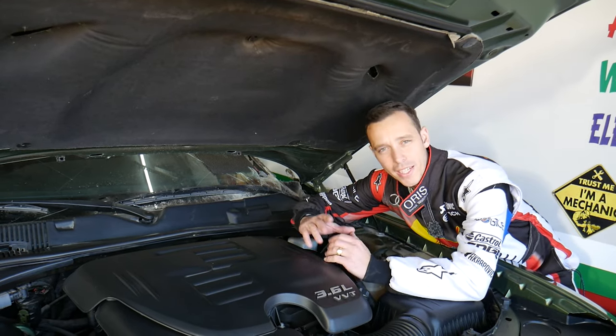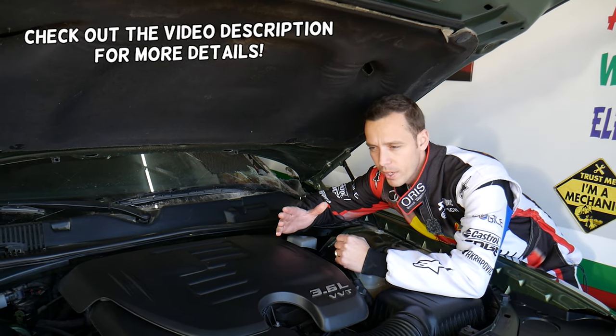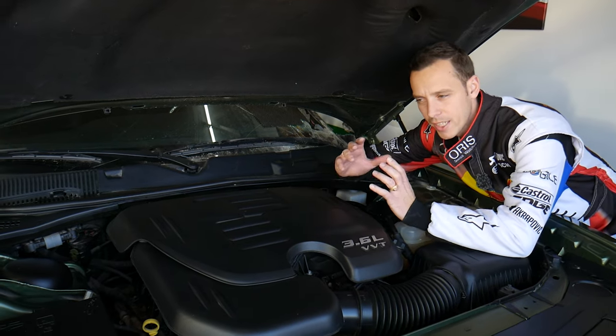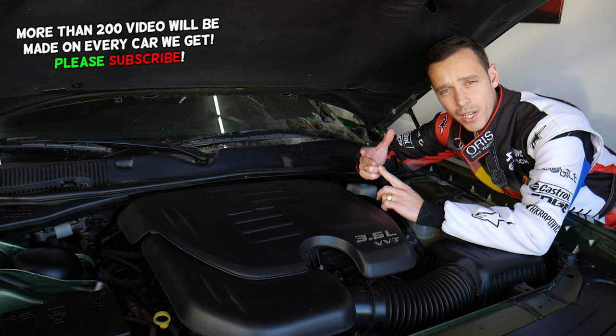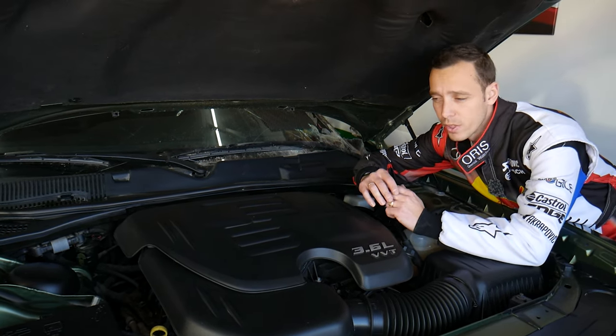Hey guys, welcome back to World Mechanics. Thank you for watching and subscribing to the channel. Today will be a super helpful video for anyone with a Chrysler 300 who needs to find the relay for the AC clutch or AC compressor. We'll explain where that relay is located, how to test it, and if your AC does not work, what else you need to check.